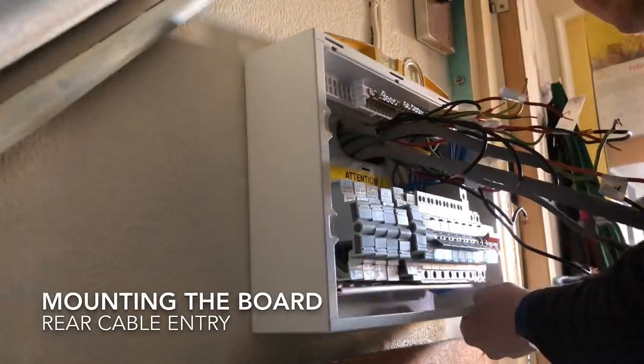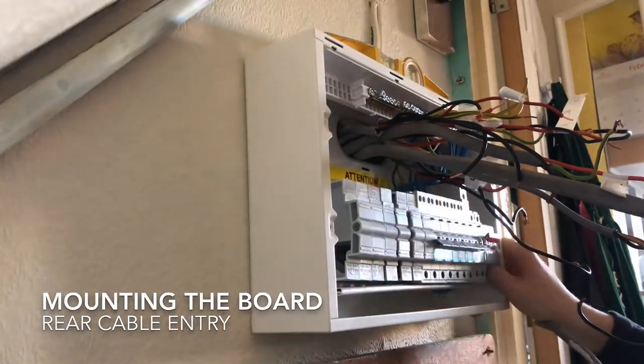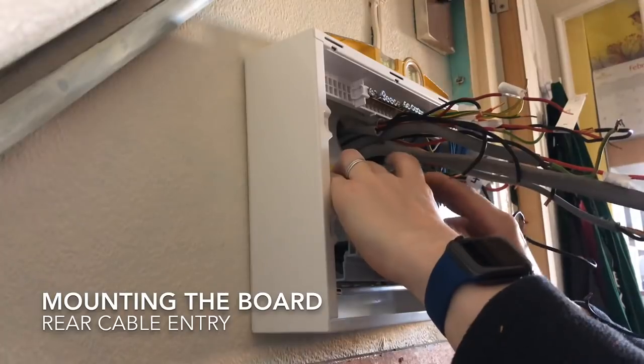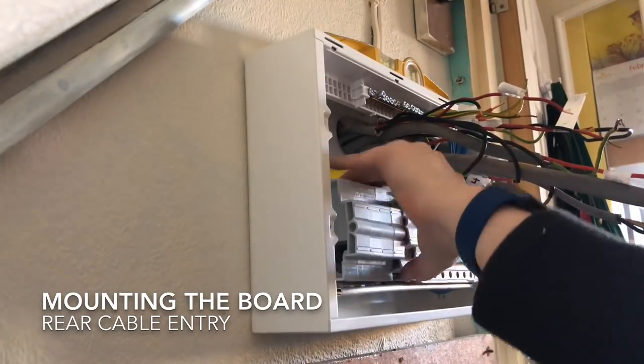The fixing holes have a little rectangular oval shape so you've got about half a centimetre of play on each of them. One of the blanks fell out there so I'm just putting that back in.